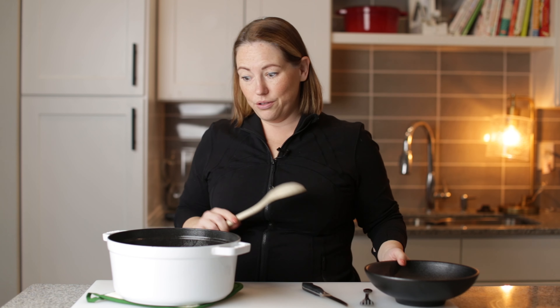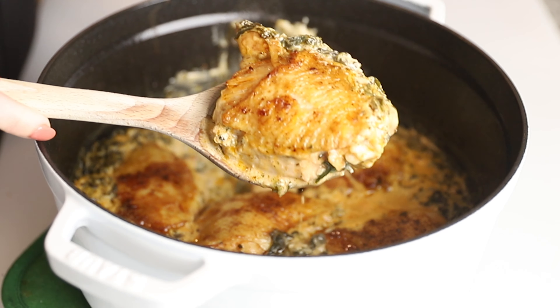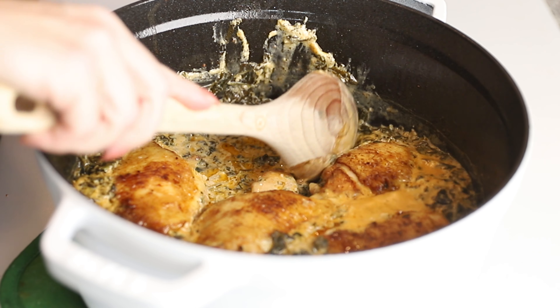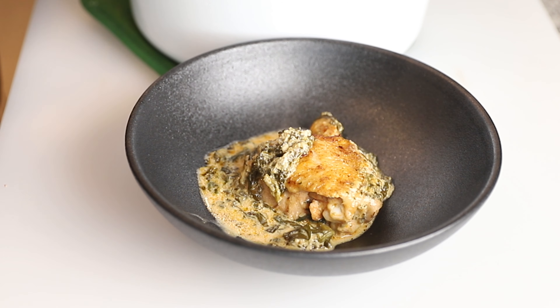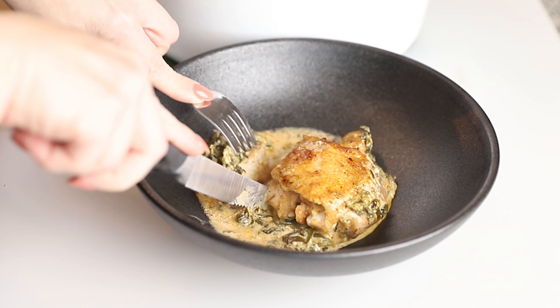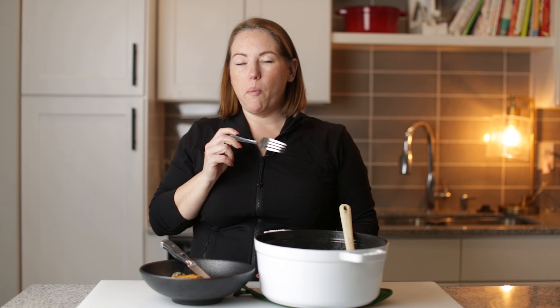We've got one tablespoon of butter — I'm gonna melt that in there. Got three cloves of minced garlic, four ounces of cream cheese, a quarter cup of grated Parmesan, the juice of one lemon, one cup of chicken broth, one teaspoon of dried thyme, and one cup of frozen chopped spinach that we've drained.